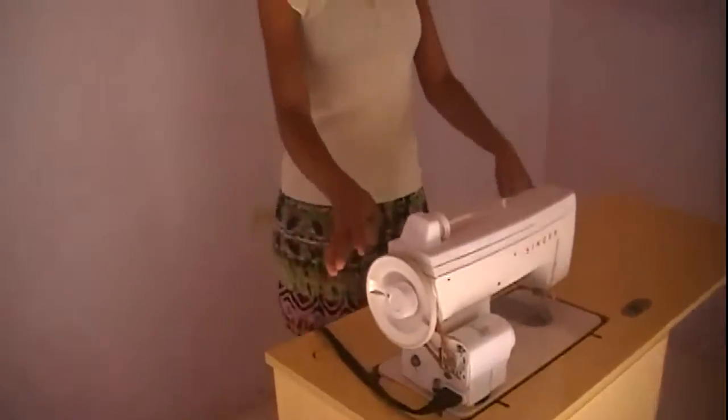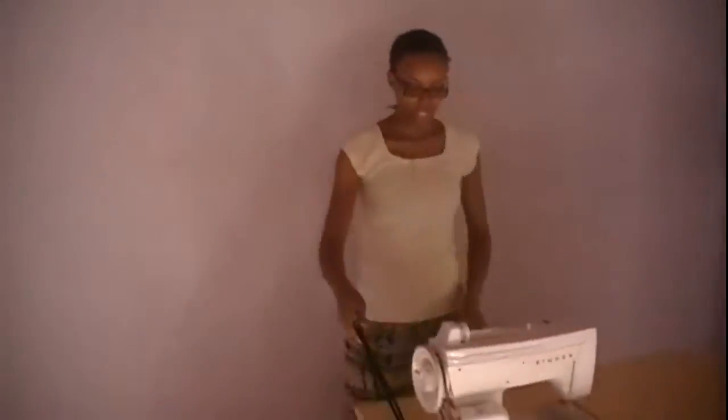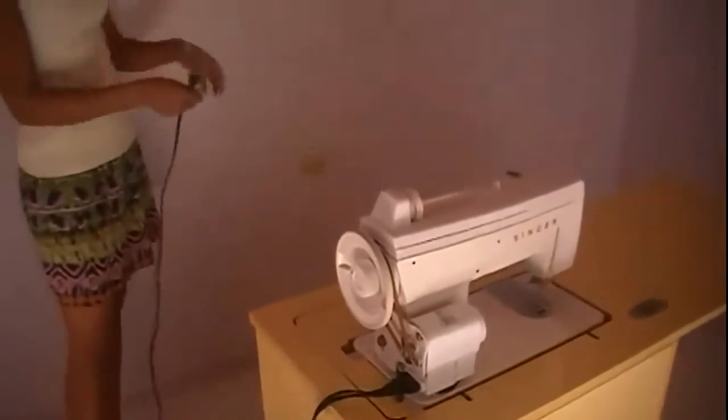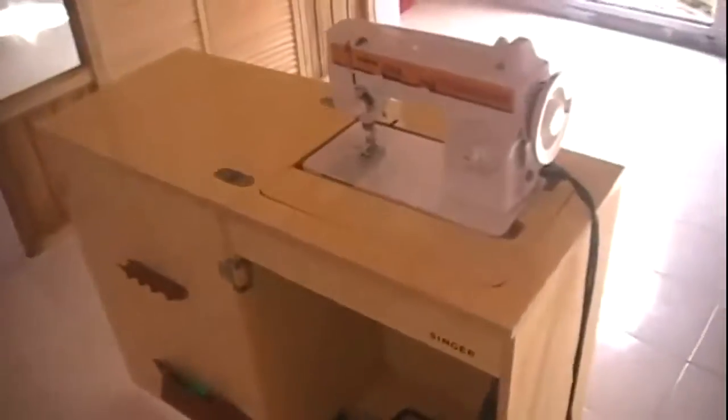After finishing putting in the screws, this is what the sewing machine is going to be looking like. I moved it closer so I could get my extension cord to plug into the wall. So this is what the sewing machine is looking like now.